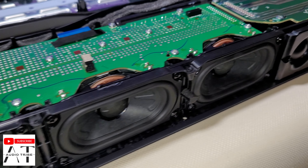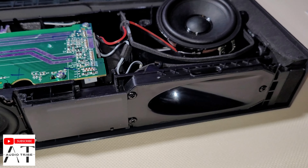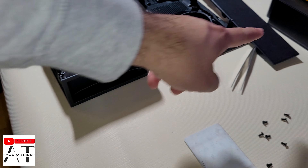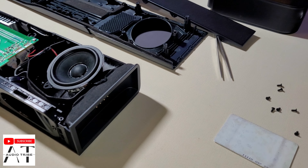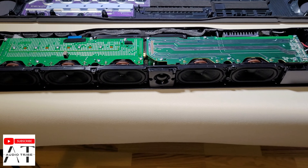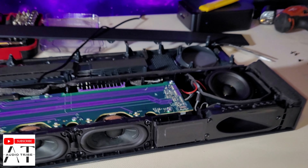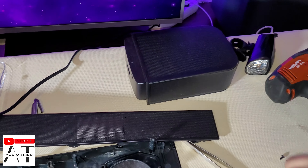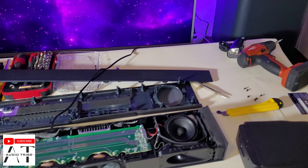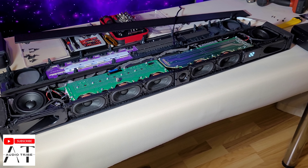The front cover was a little bit hard to take off, but we did it. Here we insert the rear detachable speakers. And now we will turn this thing on. This is the LED. The rear speakers are working. There is the subwoofer. And now let's see how it sounds — it will play at max volume.